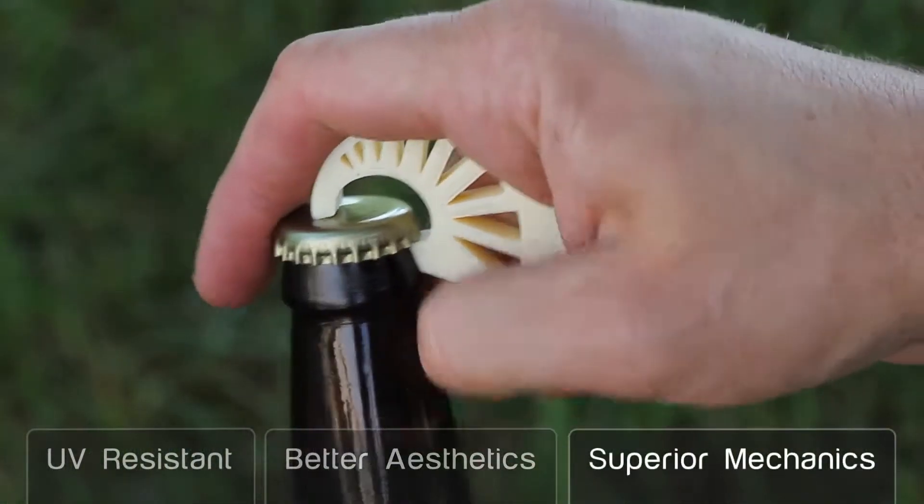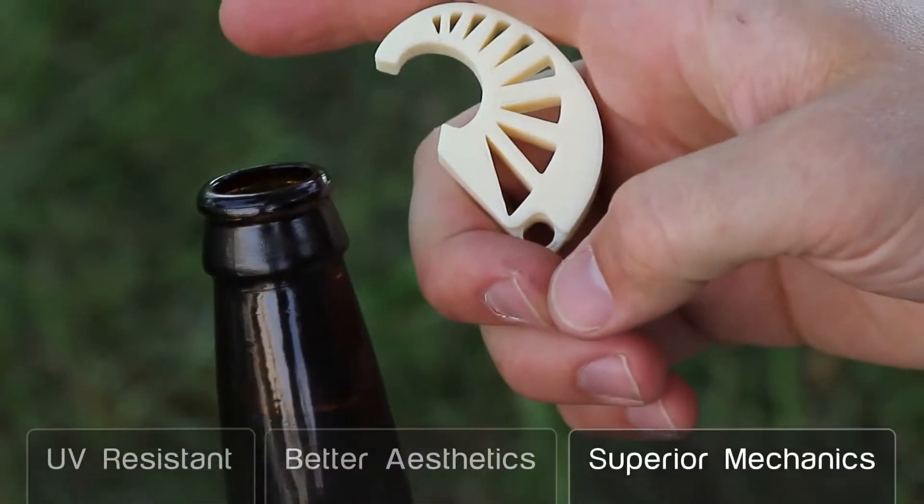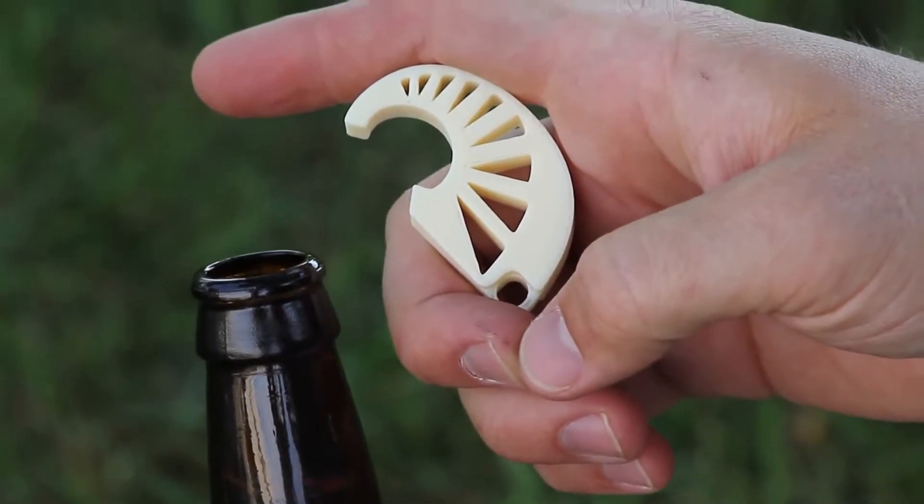And three, it has better mechanical properties than some of our other prototyping materials, so we think that'll be interesting for both prototyping customers as well as manufacturing customers.